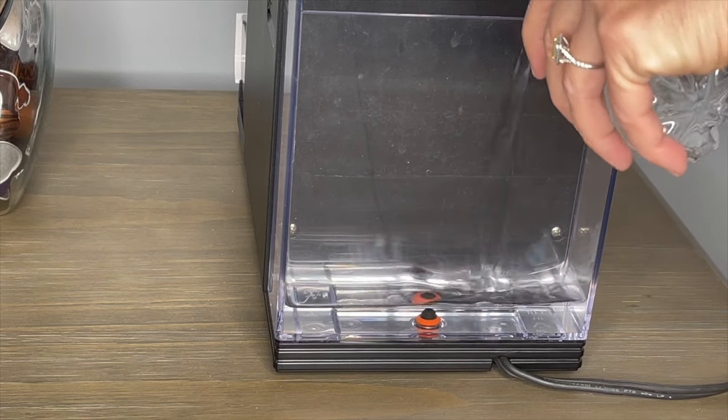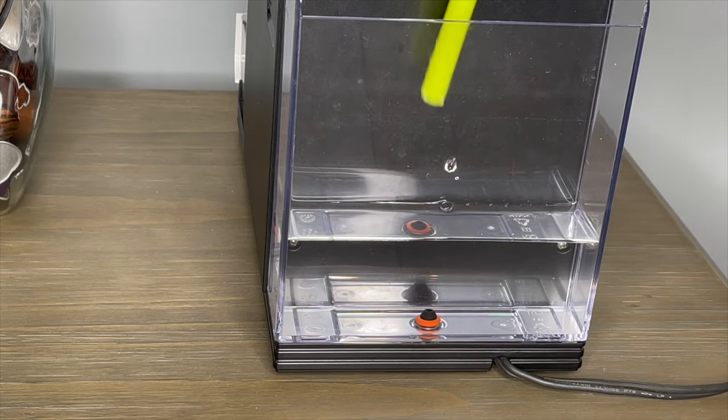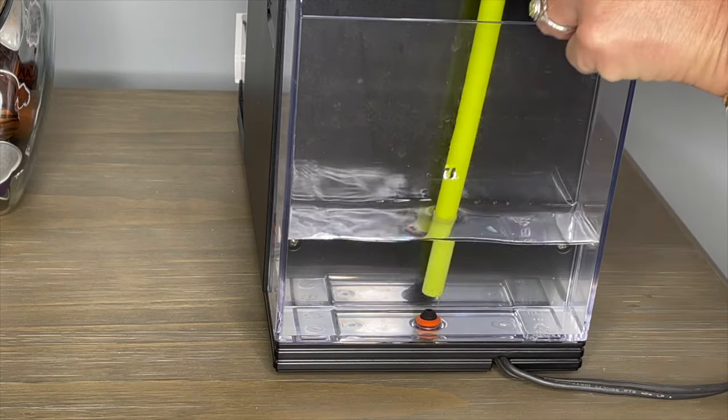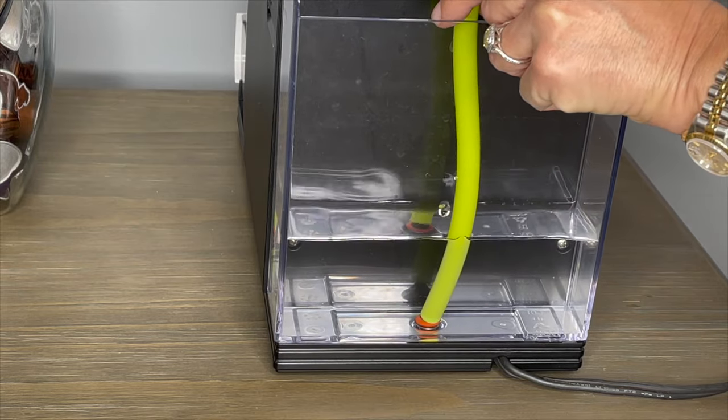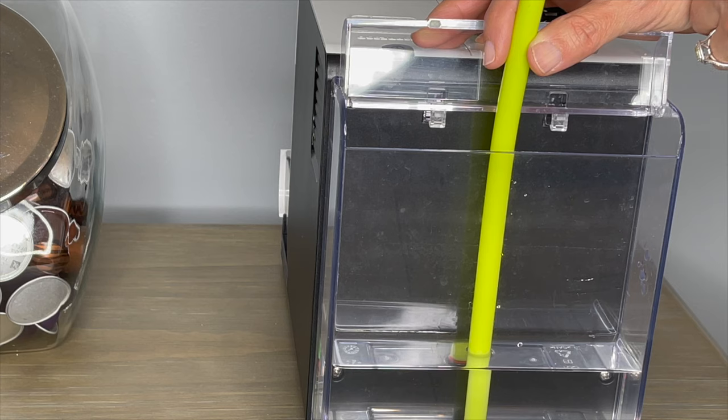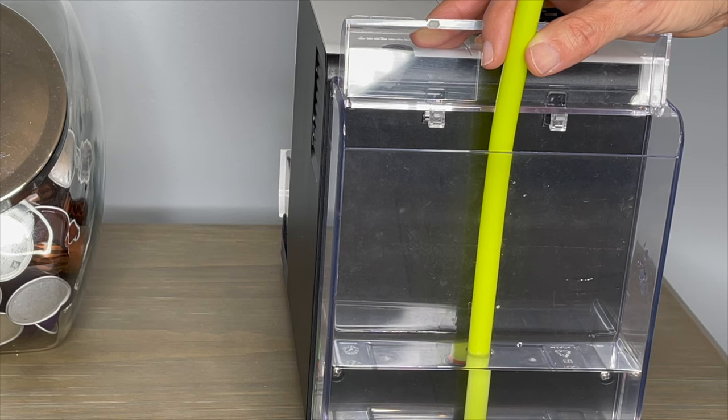Put water in the reservoir. Get a straw or tube that's big enough to fit over the little orange gasket — I'm just using a bubble tea straw. Fill the tube with water, turn the machine on, and then blow in the tube as hard as you can. It might take one or two attempts, but the pressure will release that little air pocket and the water will flow.